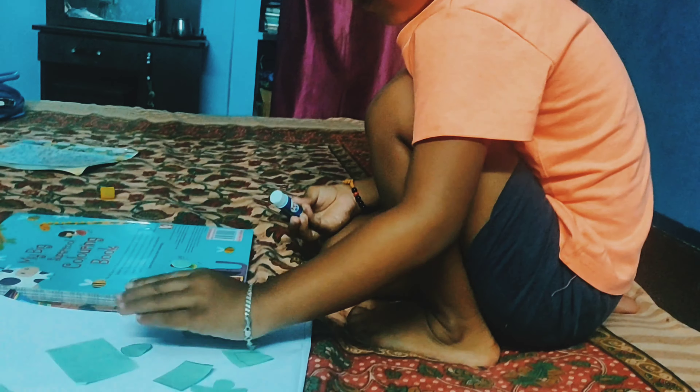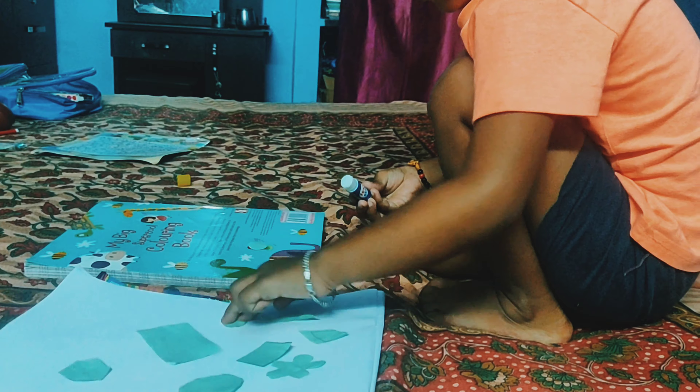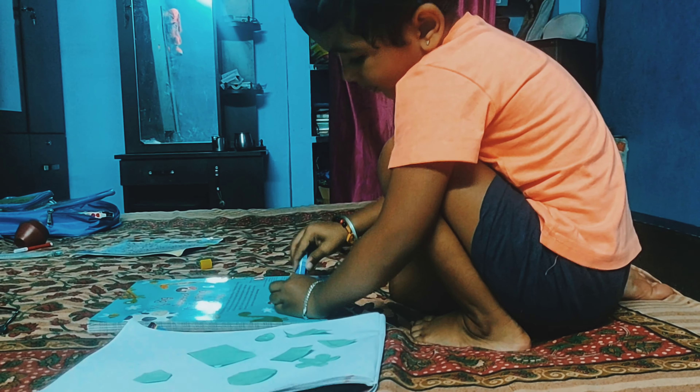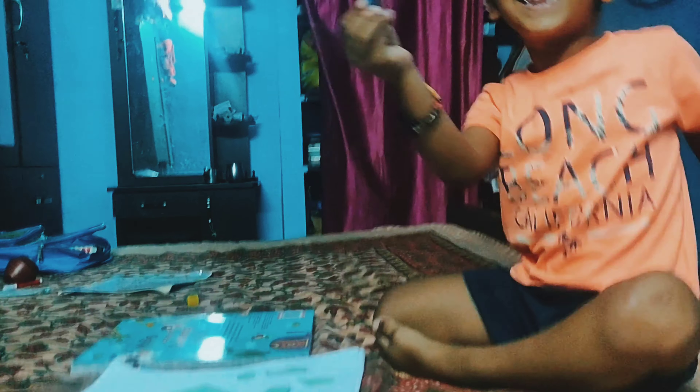Cut both of them and cut the shape. How do you find it? Ok. There's a piece. Yes, yes. This is a pentagon.